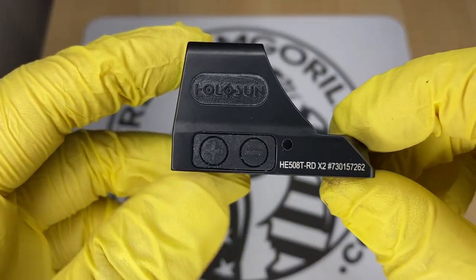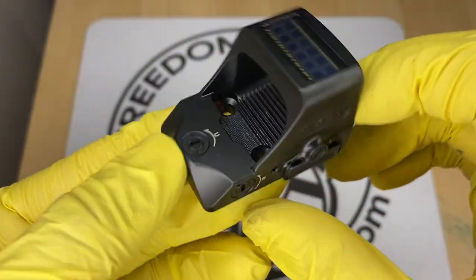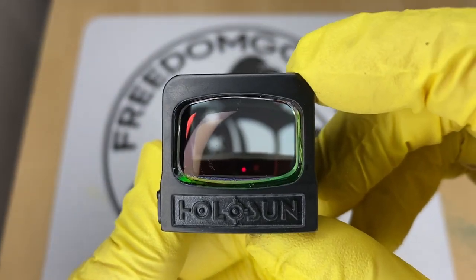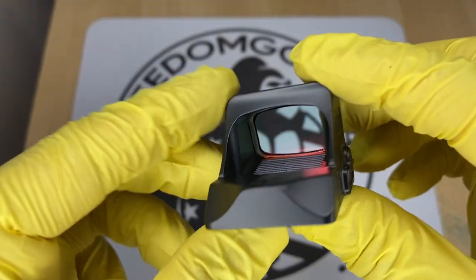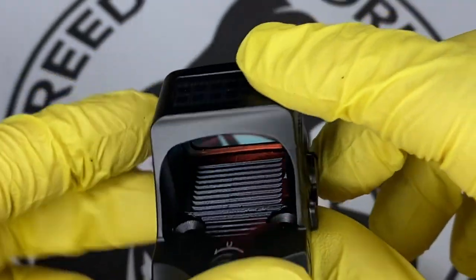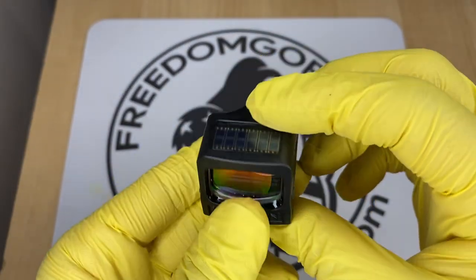The next optic is the Holosun 508T. The 508T is exactly like the 507C with all the same features, however it is made out of titanium and has a square shape with a rectangular window. The window has a little more field of view, and the titanium construction makes it significantly more durable. If you want something super durable, this is a really nice optic.